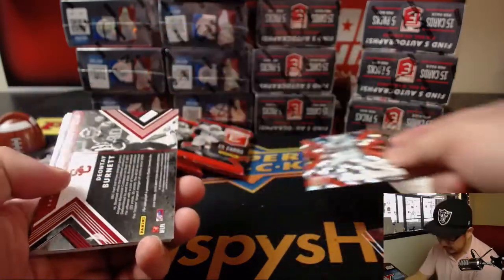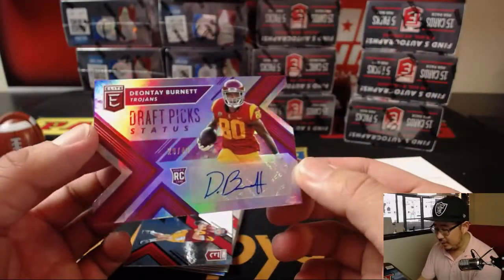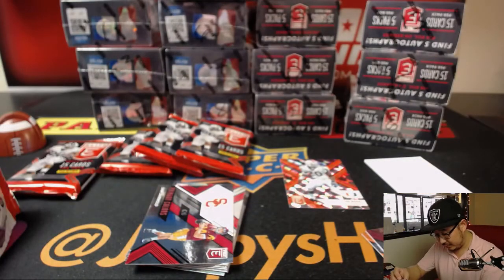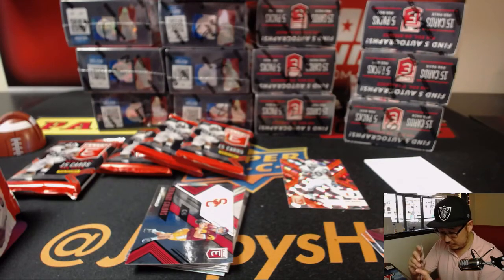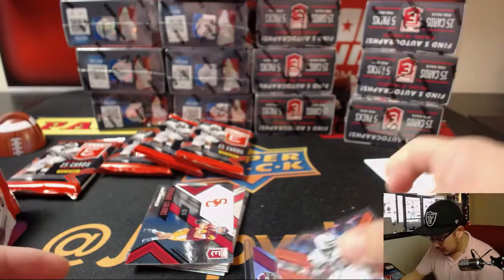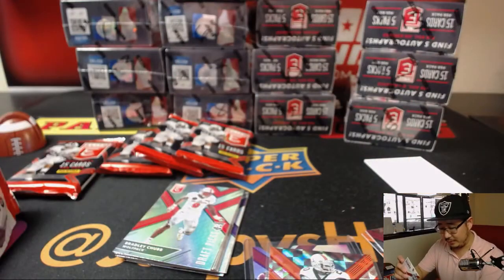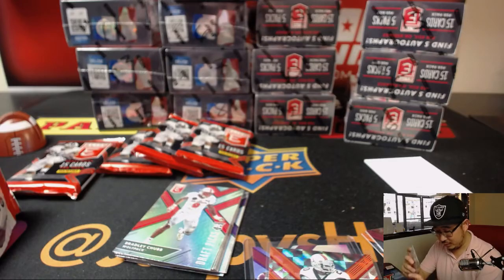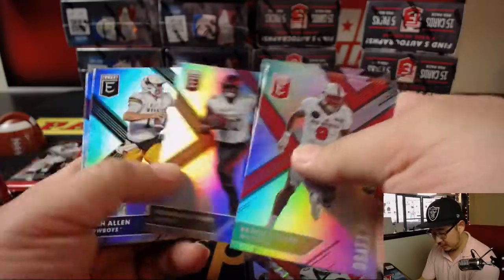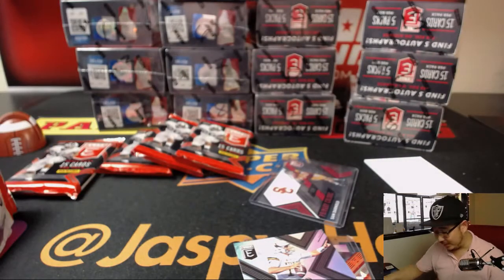Deion Sanders leads us off, there's Deshaun Watson, Ed Reed. There's a checkerboard pattern here — don't see a number — and there's USC's Deontay Burnett, 29 out of 49, die-cut autograph, along with his teammate Sam Darnold. Where does Sam Darnold end up going? Who knows. All I know is what's good for the hobby — there's all the quarterbacks going in like the top five picks.